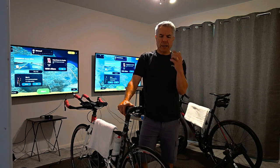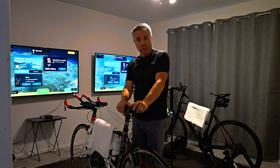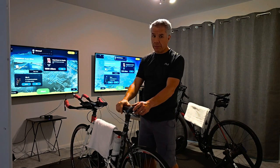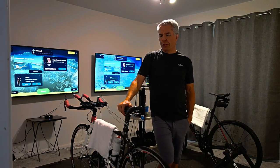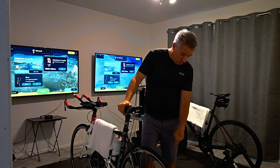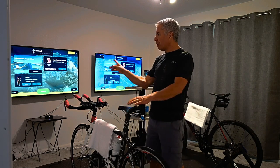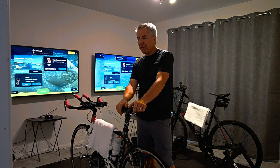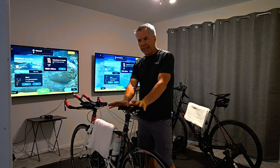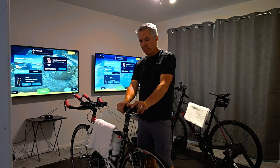If you're running and training for triathlons or duathlons, you can also hook up smart treadmills to some of these programs. Rouvy has running now — you can switch from cycling to running. They're getting ready to launch compatible smart treadmills and stride pods you can put on your shoes, and then you can run the same courses. Zwift also has running, but Zwift is more of a virtual reality social media sort of thing, which doesn't do much for me personally, though it's a great app.